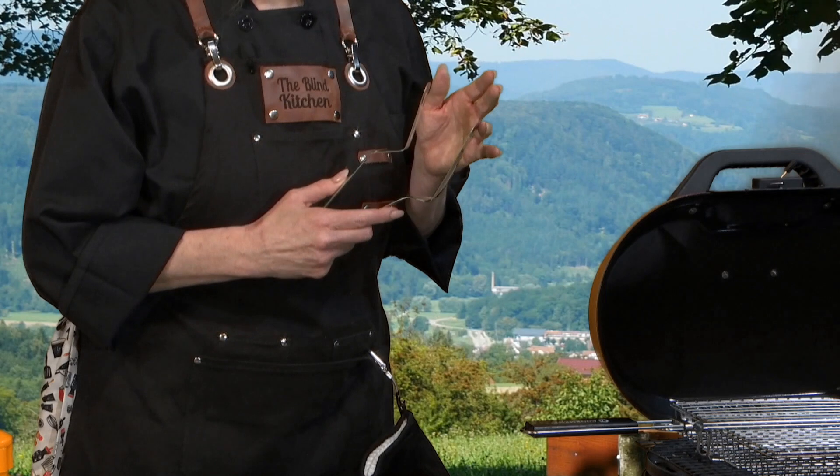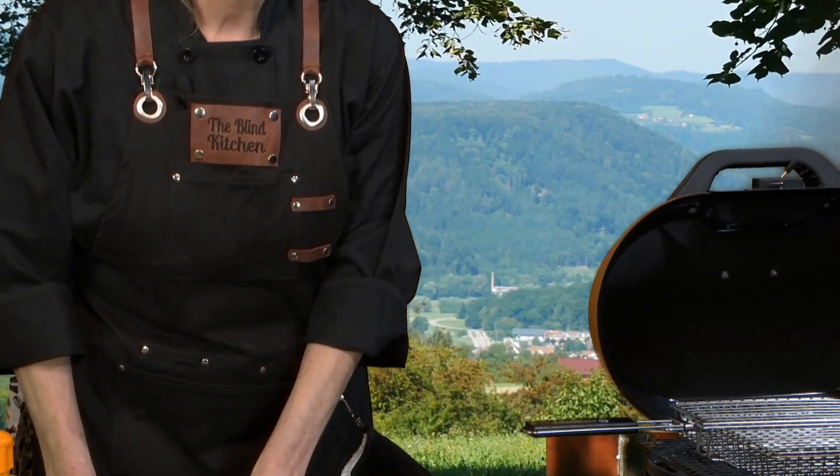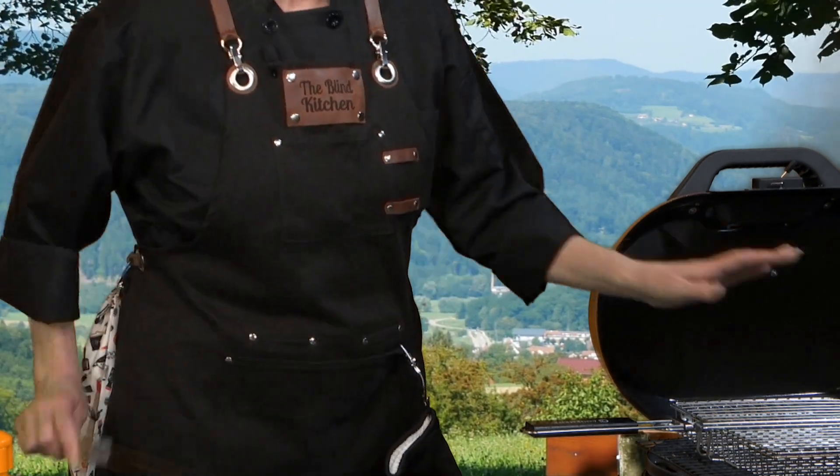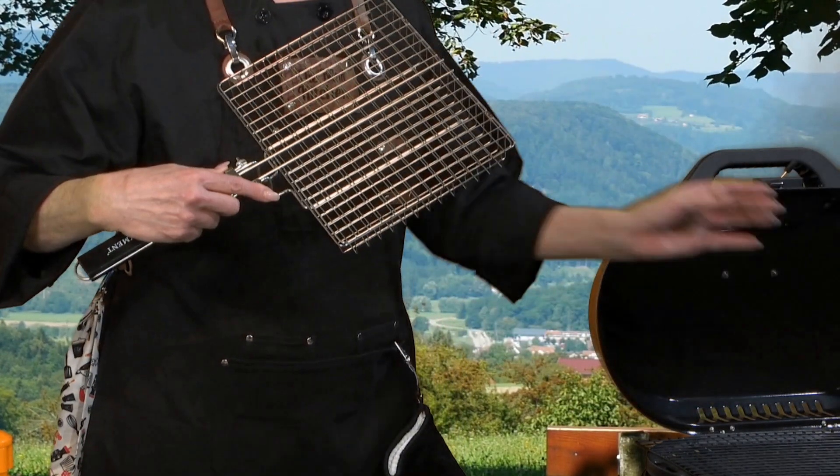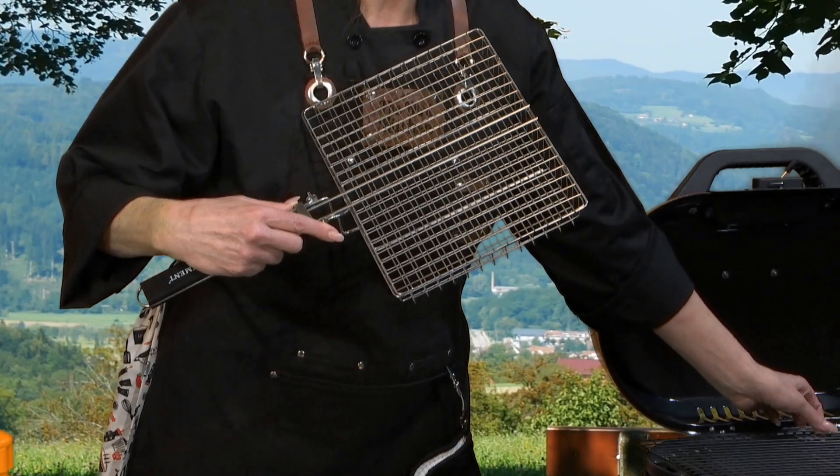One of these items is the double spatula, another is the skewers, another is the grilling basket, and finally we have the grilling grate.